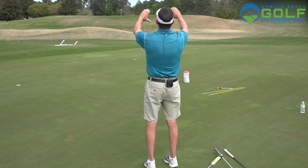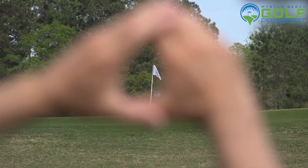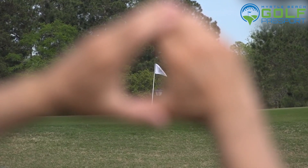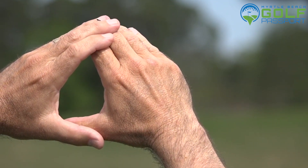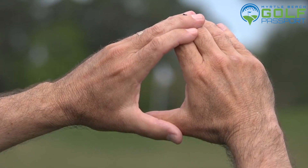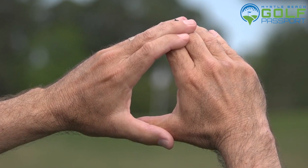With both eyes open, looking through my hands, I can see the beautiful white flag denoting the pin in the middle of the green. But when I close my right eye, it looks like the flag — or even my hands — have moved. With both eyes open, the flag is exposed. When I close my left eye, the flag is still right there in view.